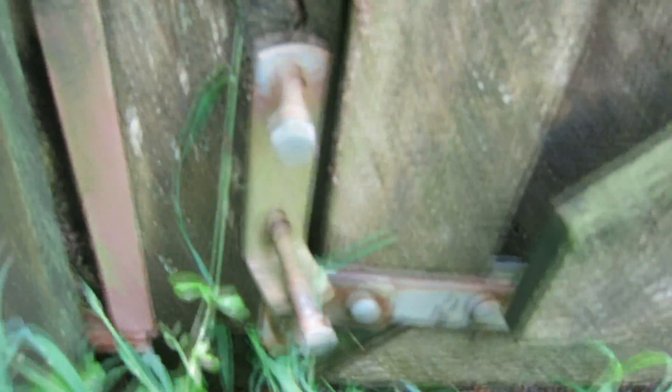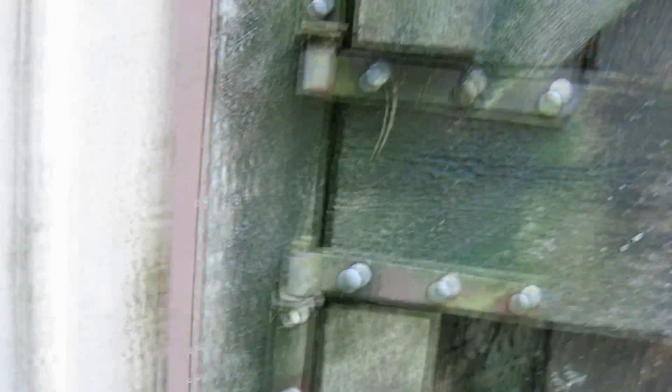Look — see the bolts? See the bolts come out of there. The bolts came out of it. What the heck? So I'm going to leave it. I'm going to have to put some kind of an overhang on it to keep the water off of it.